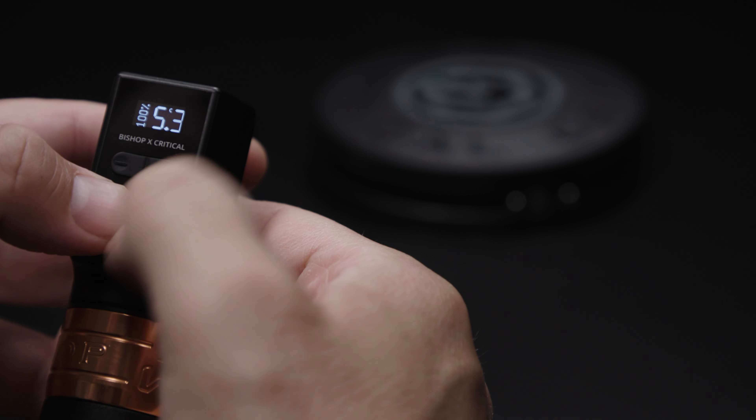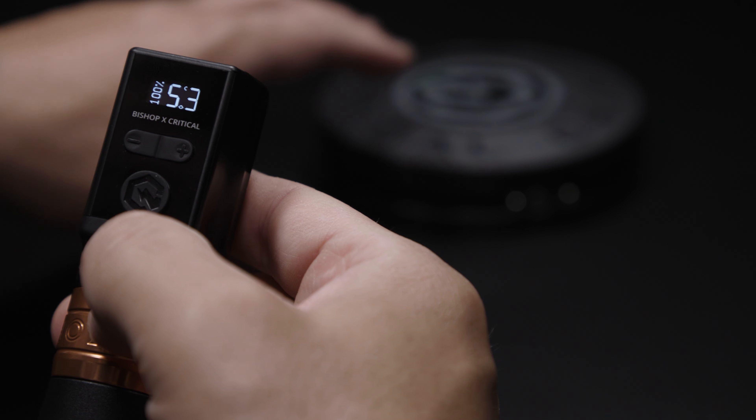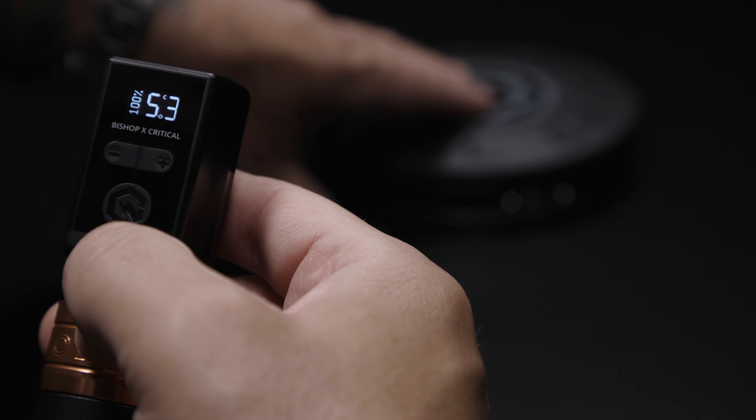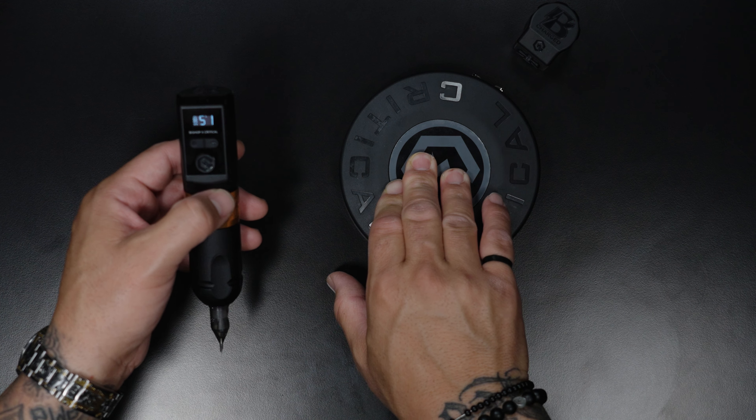If you don't want continuous mode and you want momentary mode, hold the power button down and the plus sign. You'll see that it's no longer filled in — it's now a hollow decimal point, which means it's on momentary mode. That means as long as your foot is on the foot switch, it'll work.